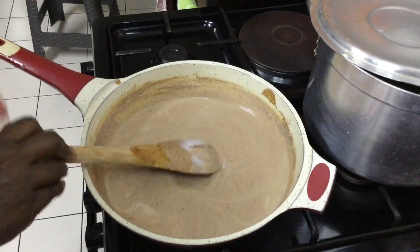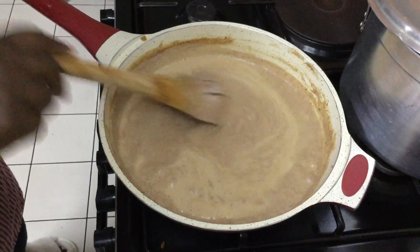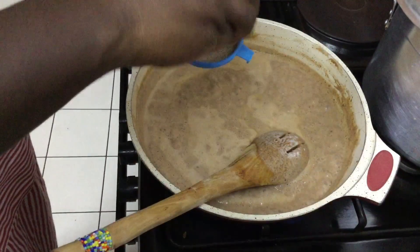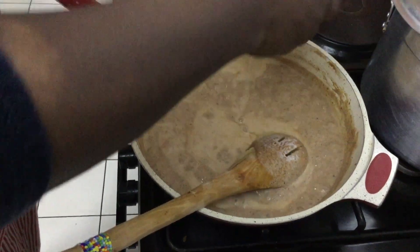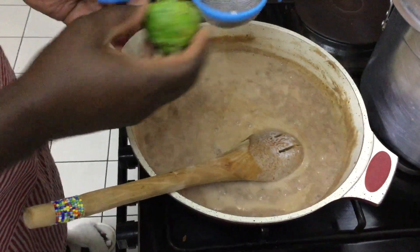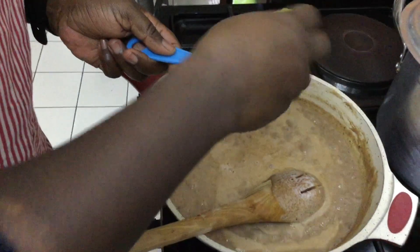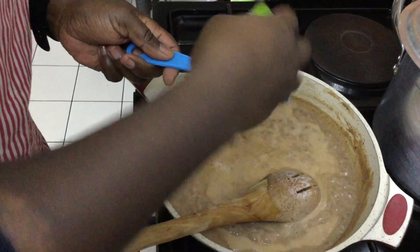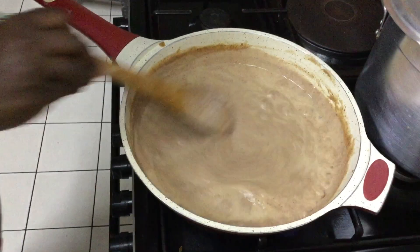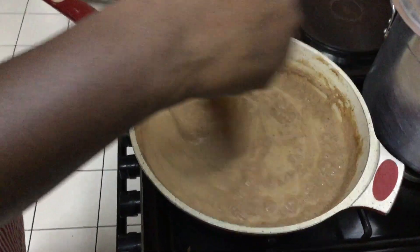The next thing we'll add in is the lemon. Our Magira — or g-nut sauce or peanut sauce — is coming along well. I want to add the juice of one lemon. It's evening and I don't want it too sour or bitter so that it's good to our stomachs as we sleep. I've added in the juice of that one lemon and now we'll keep stirring until it's ready. Let us come back once it is ready to be served.